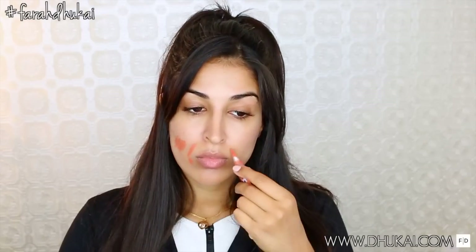As always, I started off by priming and moisturizing my skin with my Farsali Rose Gold Elixir to give my skin a really beautiful, dewy glow. Now I'm just going to go through and color correct the dark marks on my face with my LA Girl Pro Conceal in the orange corrector, and blend that out with my damp beauty blender.